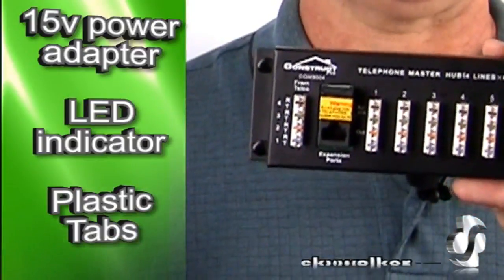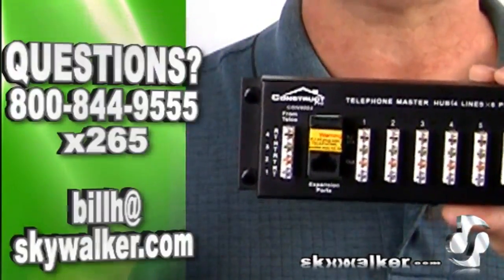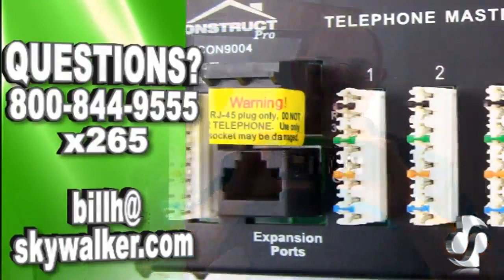It's real easy — these handy plastic tabs snap right into the structured wiring box without requiring any tools. Rugged metal construction ensures years of reliable use.